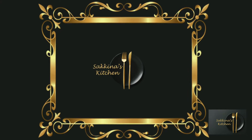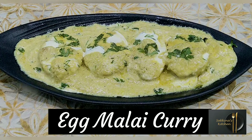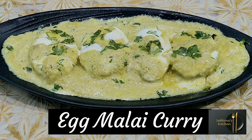Assalamualaikum and hi everyone. Welcome to Sakina's Kitchen. What I am going to do now is Egg Malai Curry. This is a different style of egg curry. It's very delicious, but it's a different method.